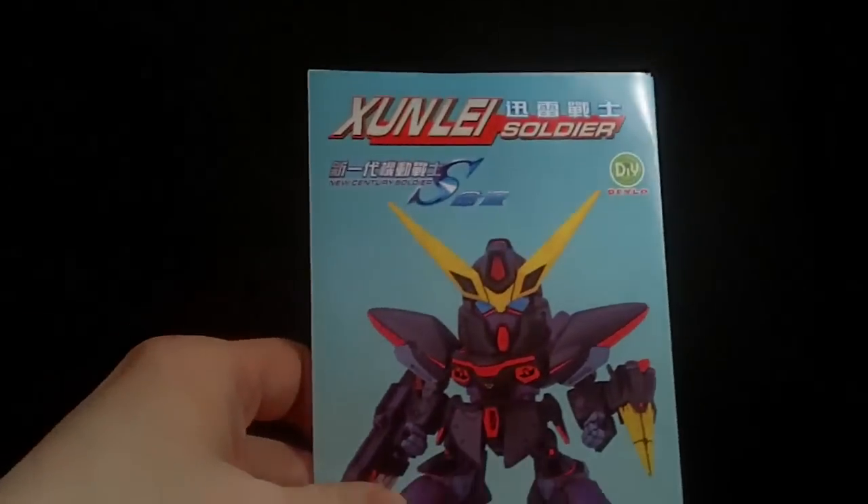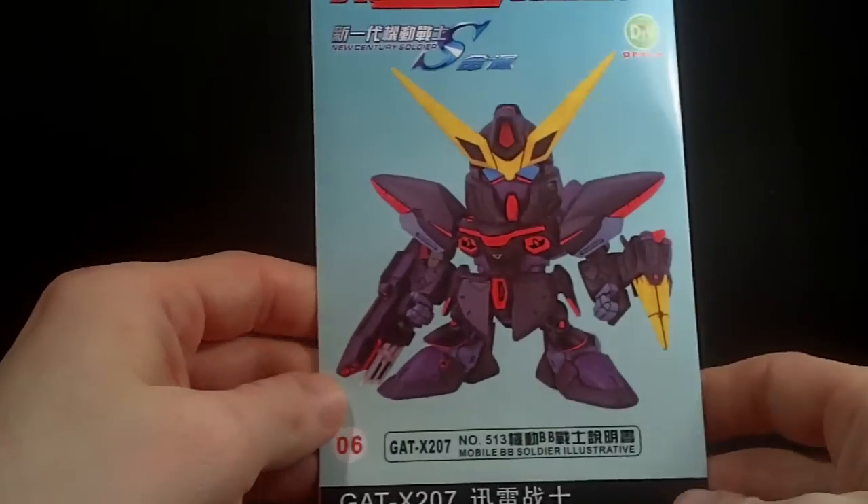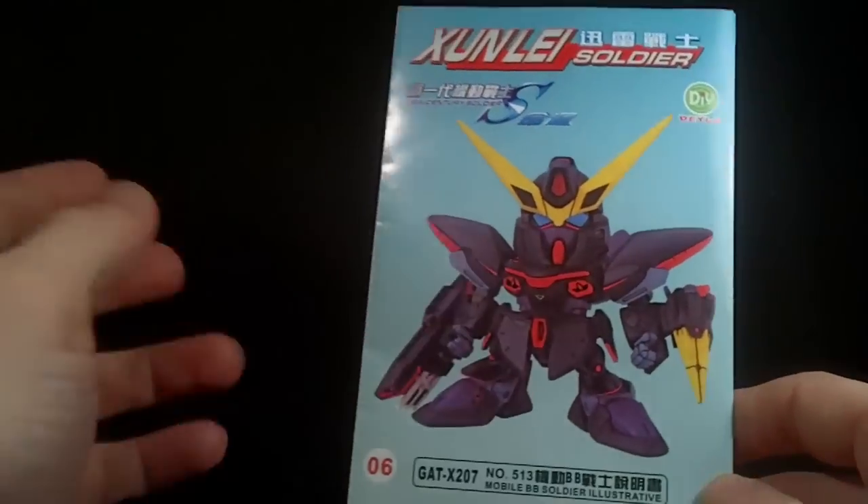Hello everybody. This is gonna be an unboxing, even though there's no box, of the knockoff Blitz Gundam that I got from Sir Toys. They put it in a package, so I'll review it.